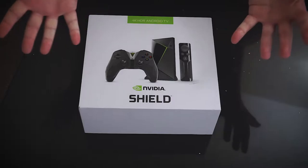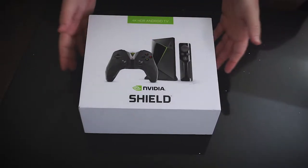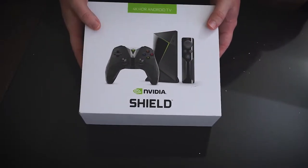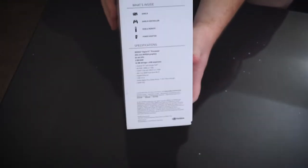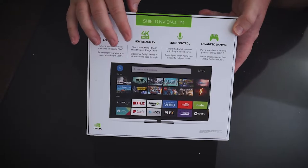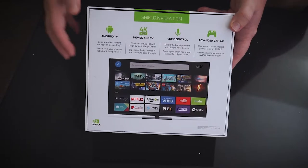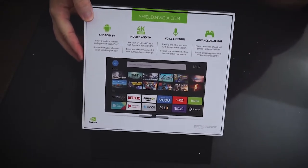So here we have the NVIDIA Shield TV 2017 version. This is a slightly used copy so I got it for a couple bucks cheaper on Amazon because of that. Before we open this bad boy up, let's take a look at what's on the box. We have the NVIDIA Shield with controller and remote, and on the sides some specs. It has Android TV, 4K HDR movies and TV if your monitor or TV is compatible, voice control so you can search through voice on the remote, and gaming so you can play games from Steam and stuff like that.